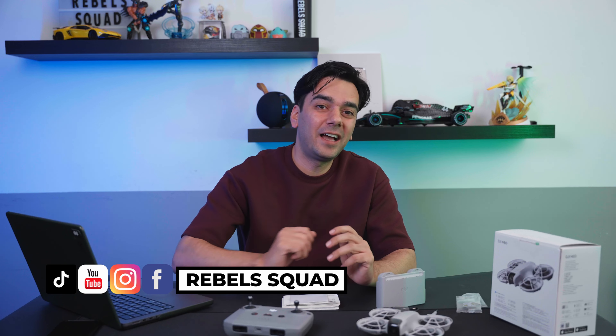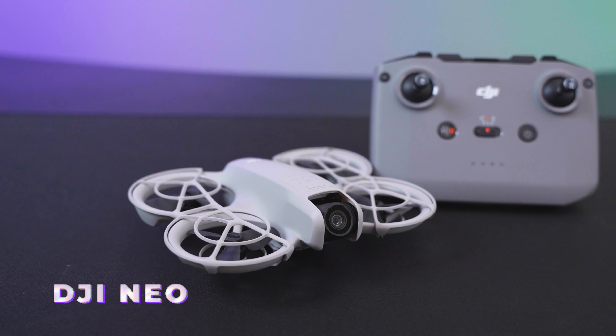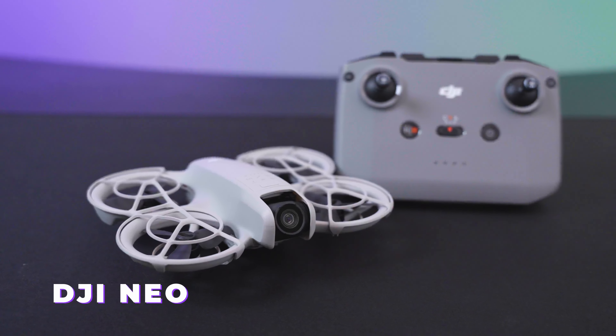Welcome back to another video. Today I have an amazing product — DJI have launched their palm-size drone, the DJI Neo, and it's making waves in the industry. We got our hands on this amazing product, unboxed it, and had a lot of fun flying it. We even went to the launch of this product in Singapore and got to try it hands-on before it came out to the market, which was an amazing experience.